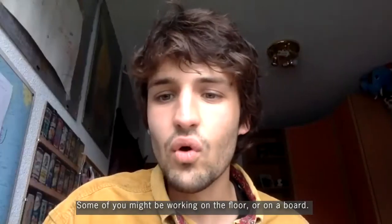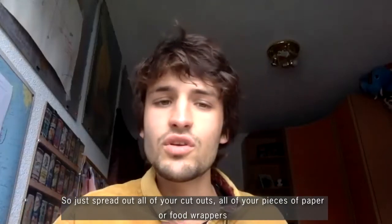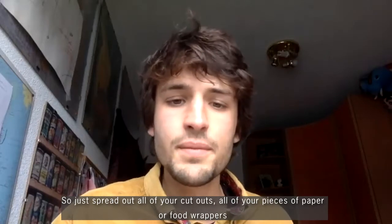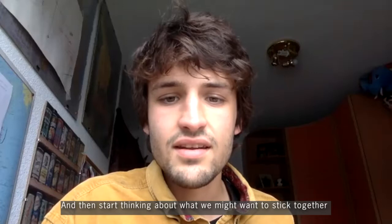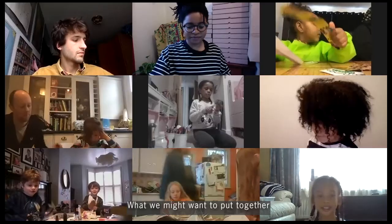Some of you might be working on the floor or on a board, so just spread out all your cutouts, all your pieces of paper or food wrappers on your chosen surface, and then start thinking about what we might want to stick together and why, what we might want to put together.